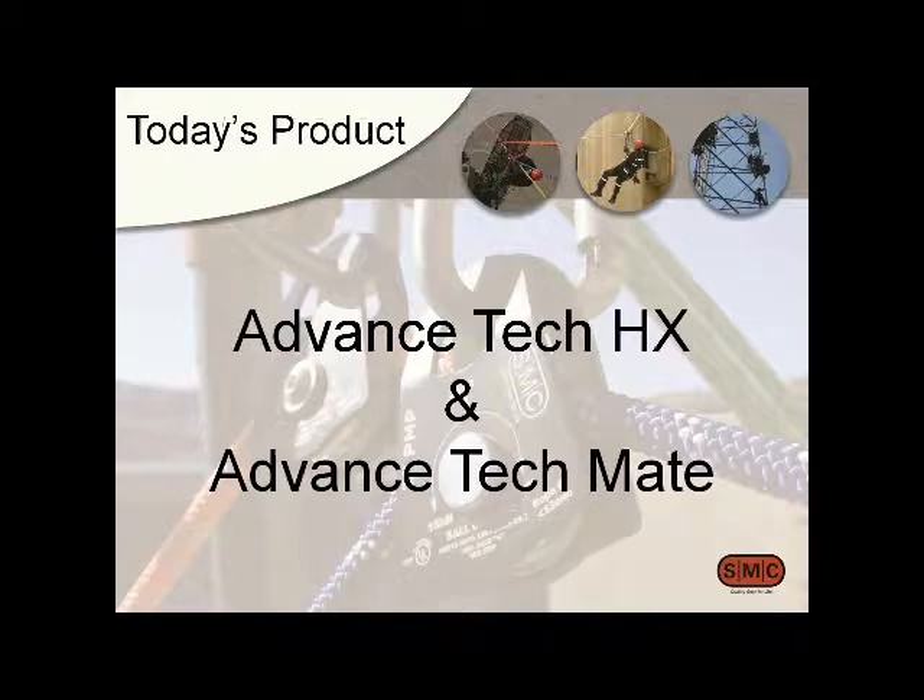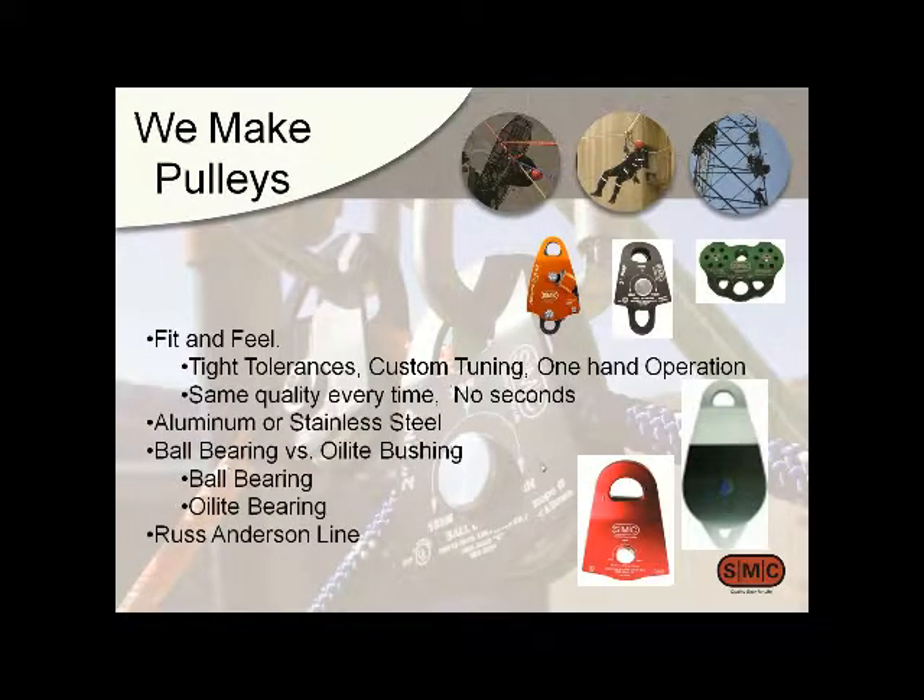The pulley we're really here to talk about today is the Advanced Tech HX and the Tech Mate. They're pretty new to us. We make a lot of other pulleys, and this is just one of many in our line. Our pulleys are known for being a good fit — they're not clunky. They have good action, the side plates don't rattle, and we use only the best materials including ball bearings and real oil-lite bushings.